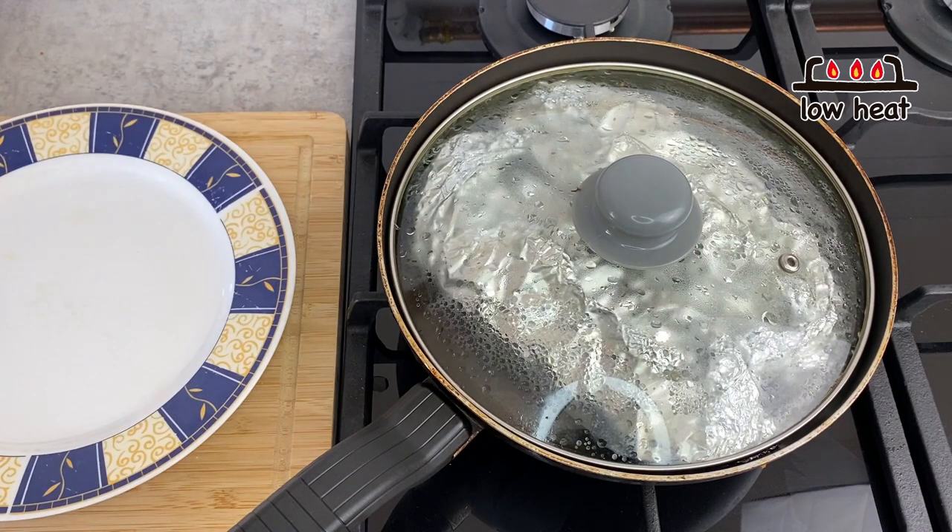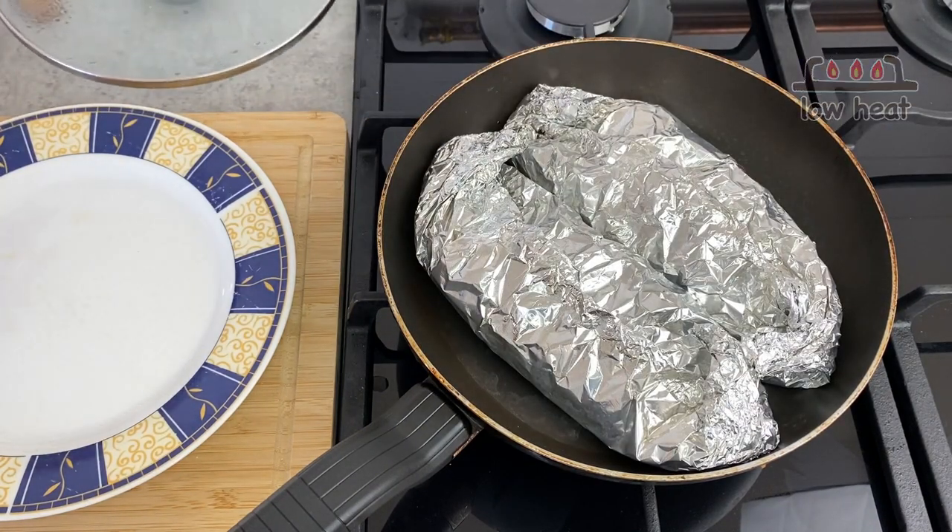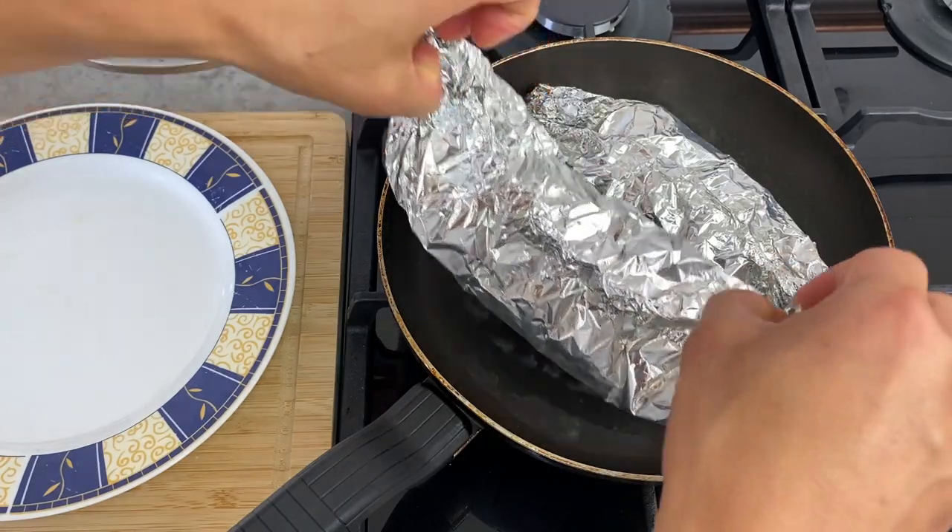Then I'm going to turn the heat to low and cook for 10 minutes. After about 10 minutes, let's take this off the frying pan. Turn the heat off and remove the packets. They are very hot, so be very careful.